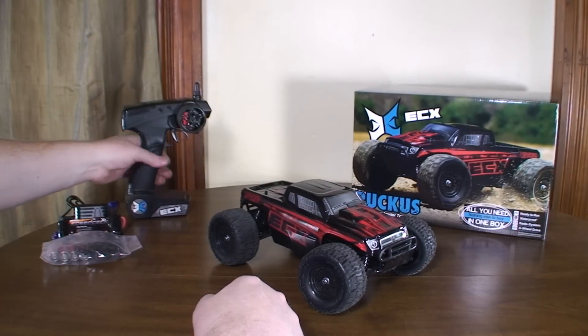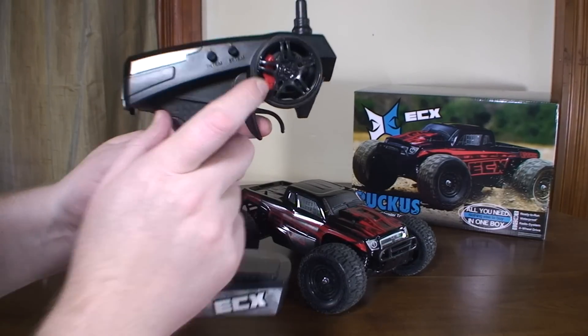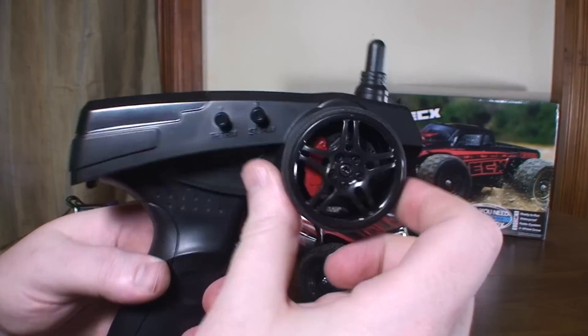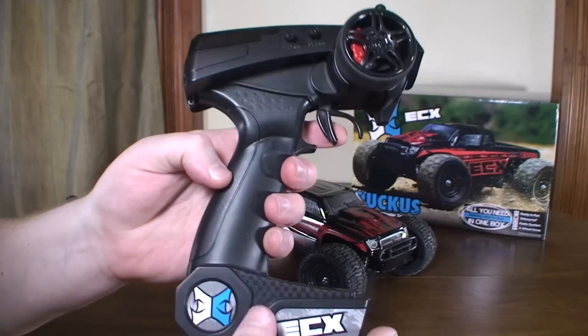It has the standard ground vehicle transmitter, which I thought was pretty cool — this wheel and brake caliper sort of design. It's got a rubber grip to it so it feels good in the hands.